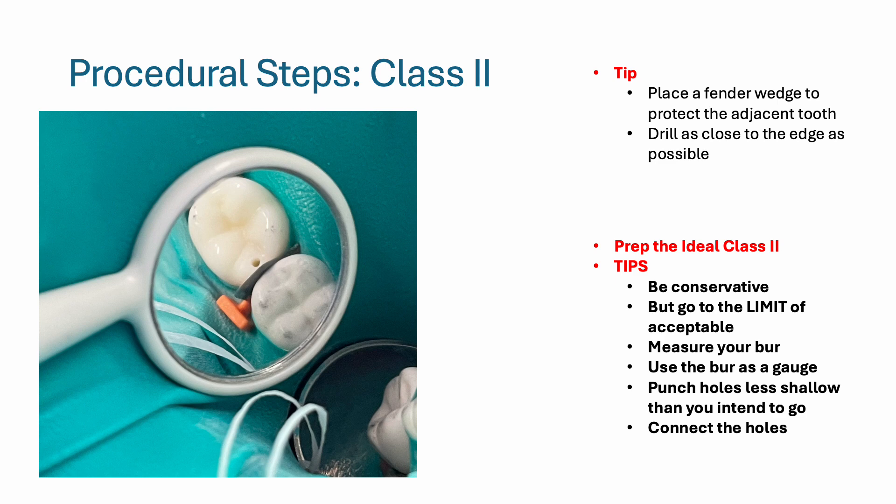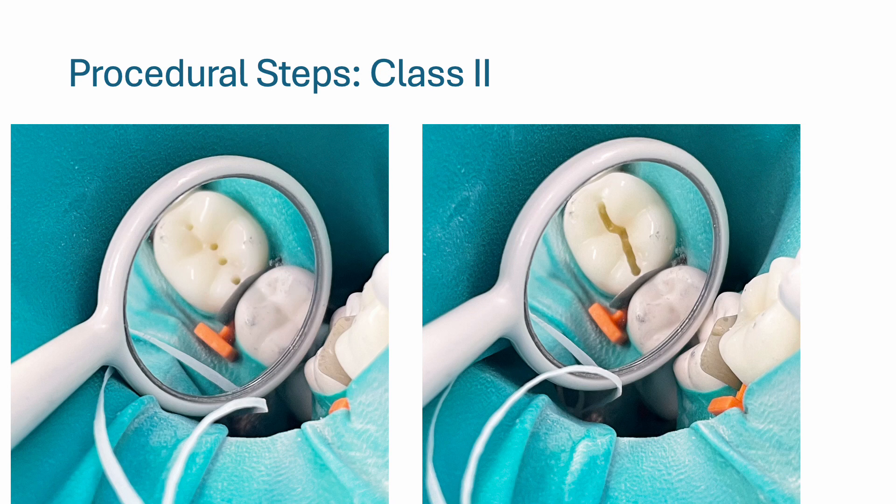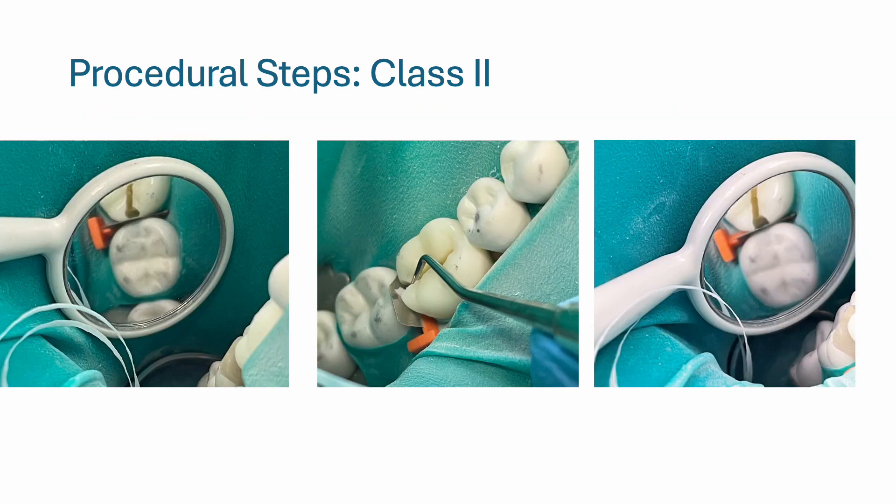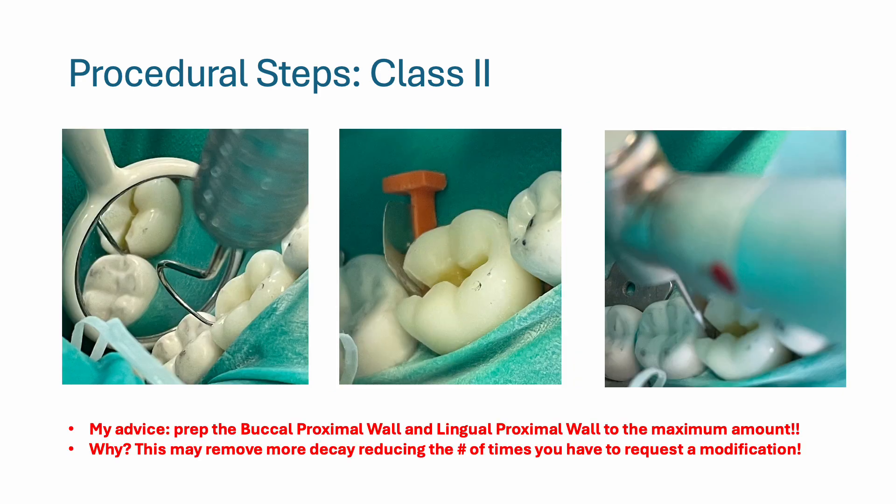Punch holes that are less shallow than you intend to go, because when you connect the holes you'll end up drilling a little deeper. You can always drill deeper later. I recommend first punching one-millimeter holes along the occlusal and three millimeters right next to the fender wedge. Use your perio probe to measure. I left a paper-thin shell of enamel on the distal, then used a spoon excavator to break it to avoid nicking the adjacent tooth. Once you break contact, I recommend using a flame-end diamond bur to refine the buccal proximal wall and lingual proximal wall.